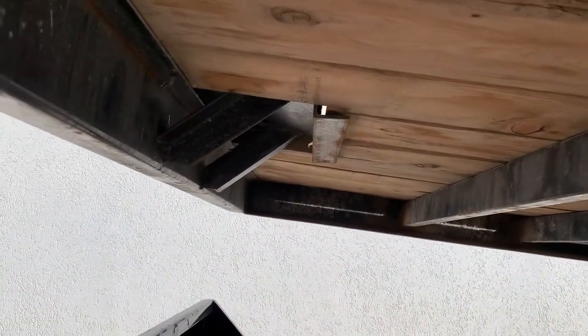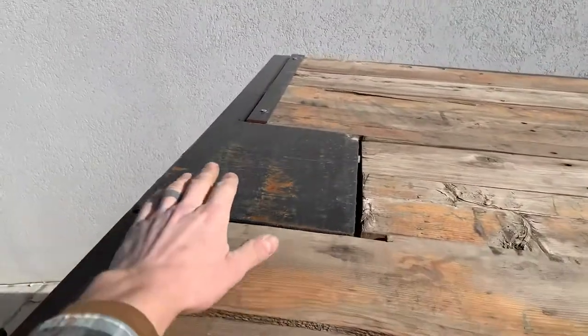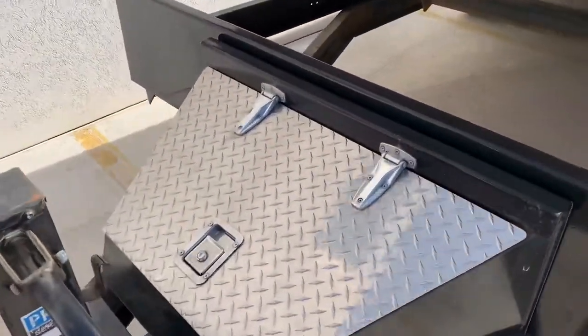We actually added a winch plate to this trailer as well, right up here. We don't have the winch on it yet, but hoping to get that on here pretty quick. This one's also got a tongue box, which is great for straps and chains.